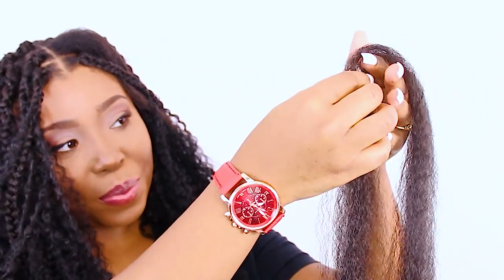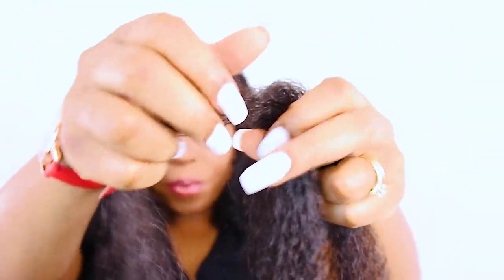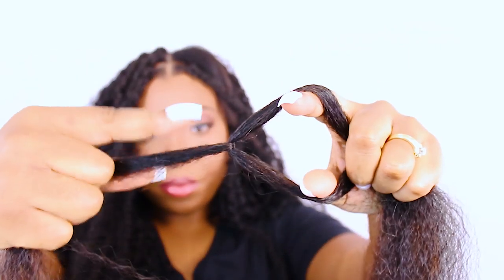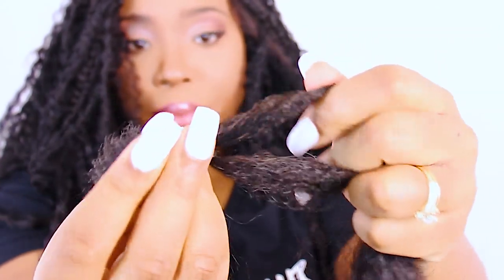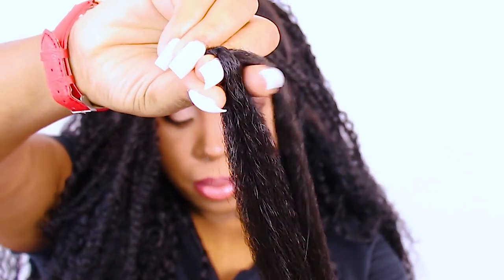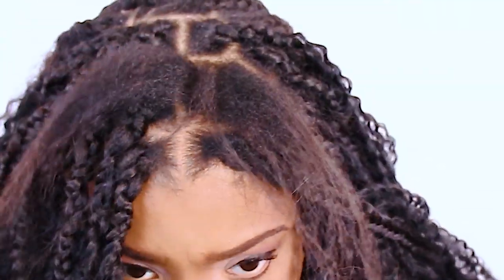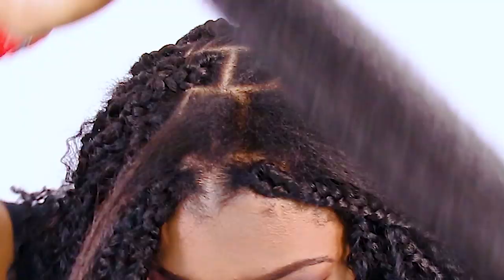Now I'm going to show you how you want to begin braiding at the roots of your hair. We're taking this bigger section here and dividing it into a smaller and bigger piece. You wrap the smaller piece around the bigger piece so that way you can create three equal legs to your braid.